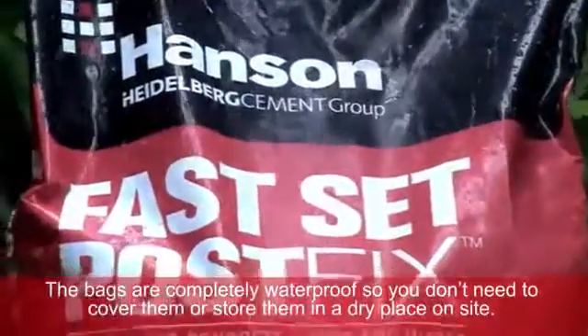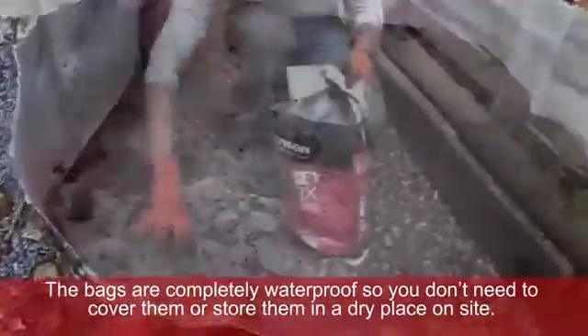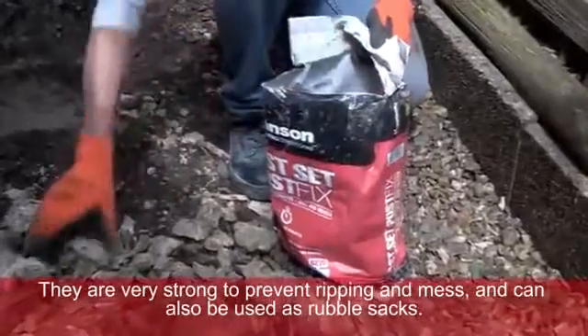As you can see, the bags are completely waterproof, so you don't need to cover them or store them in a dry place on site. They are very strong to prevent ripping and mess and can also be used as rubble sacks.